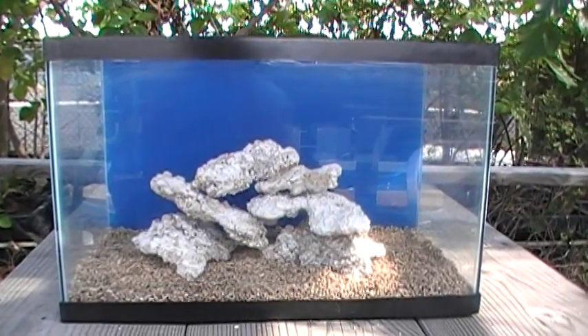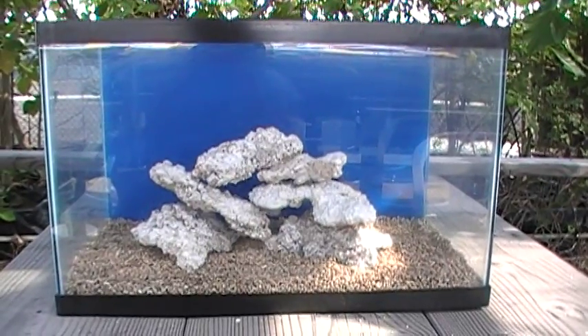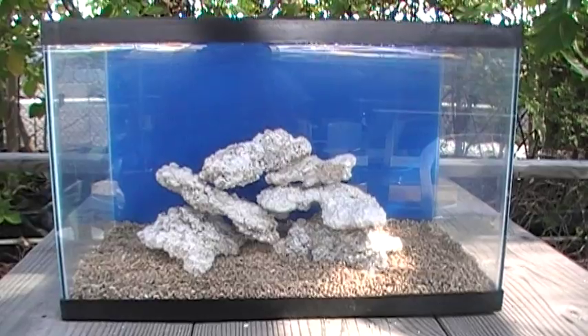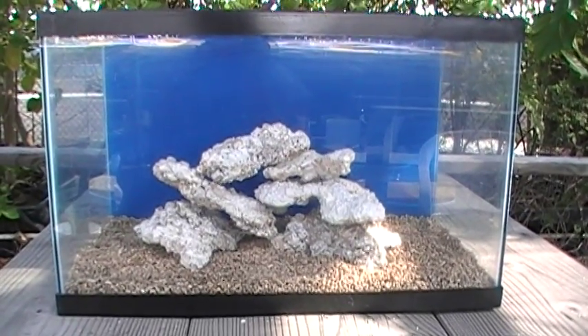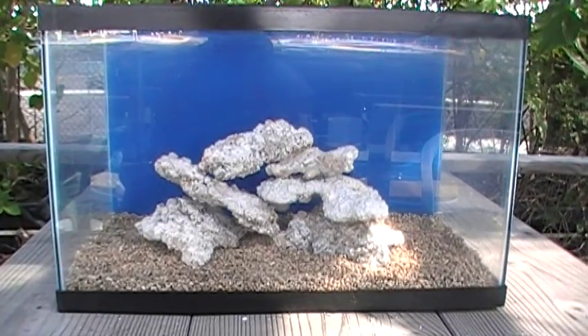We're talking about how to put together a Nano Lagoon. This is the 10-gallon inexpensive reef tank for newbies. It's a do-it-yourself project for those who want to get their hands on it and not spend a lot of money putting together what may be their first reef tank.